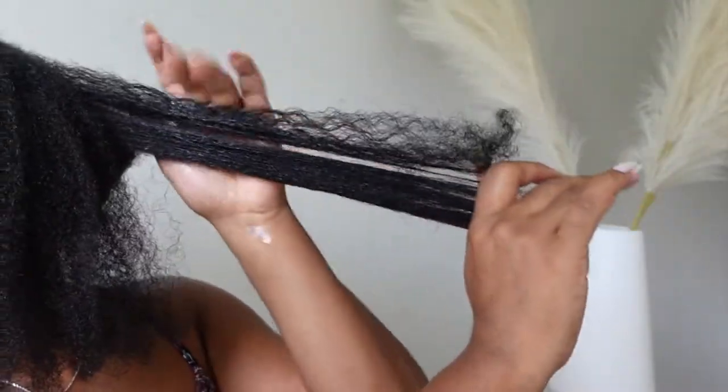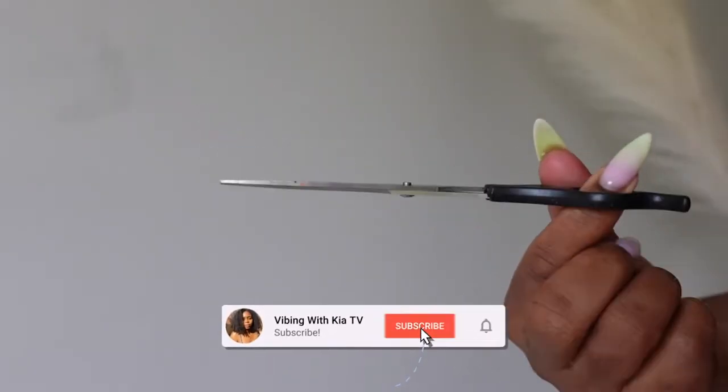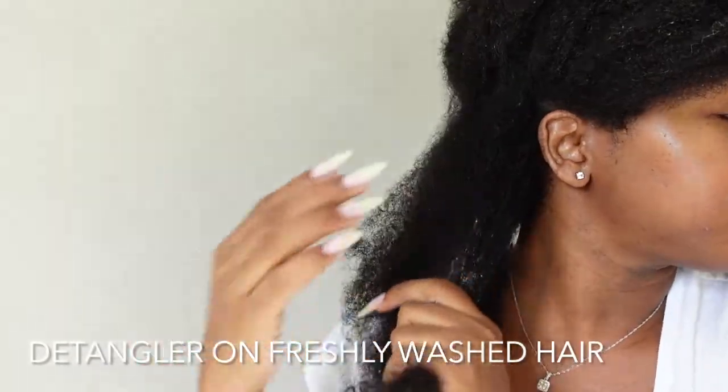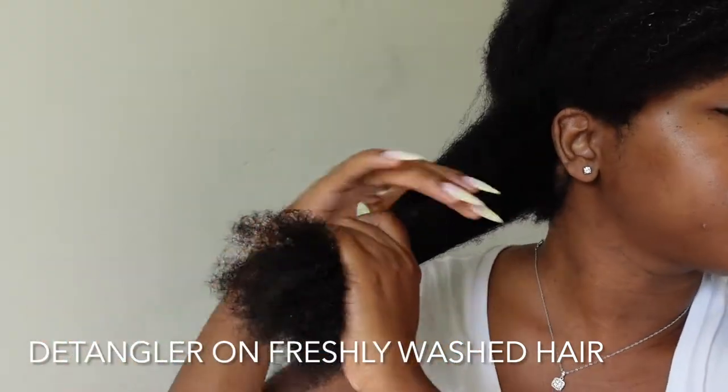Now you are seeing my shears, which is a pro tip from me — just to say that if you have some crazy tangles, especially at the ends, and you cannot gently get them out with this Detangling Nectar, cut them out.